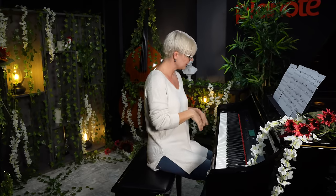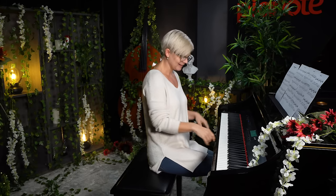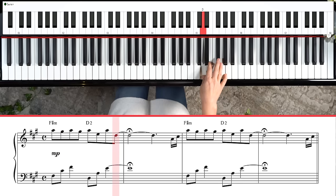This song has three sharps to look out for, so before you even dive in, it might be a great idea to practice your A major and your F sharp minor scales so you can get really comfortable with the key signature. That said, let's figure out how to play that iconic theme.